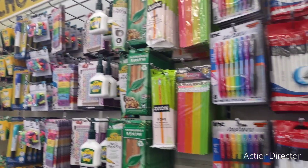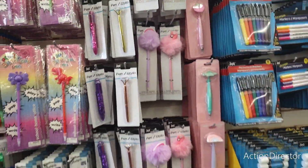All these cool school supplies or office supplies — it just depends on how you want to use them.